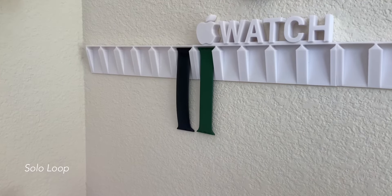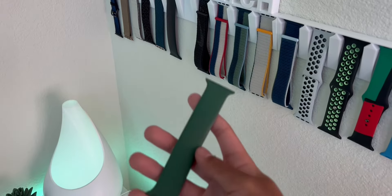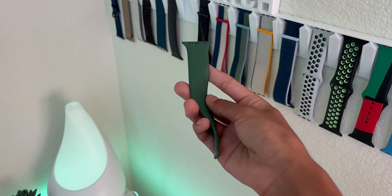I have two Solo Loops: the black Solo Loop and the Clover Solo Loop, and the Clover Solo Loop is my favorite. The black one was my only band for many months, and I'm kind of tired of it.